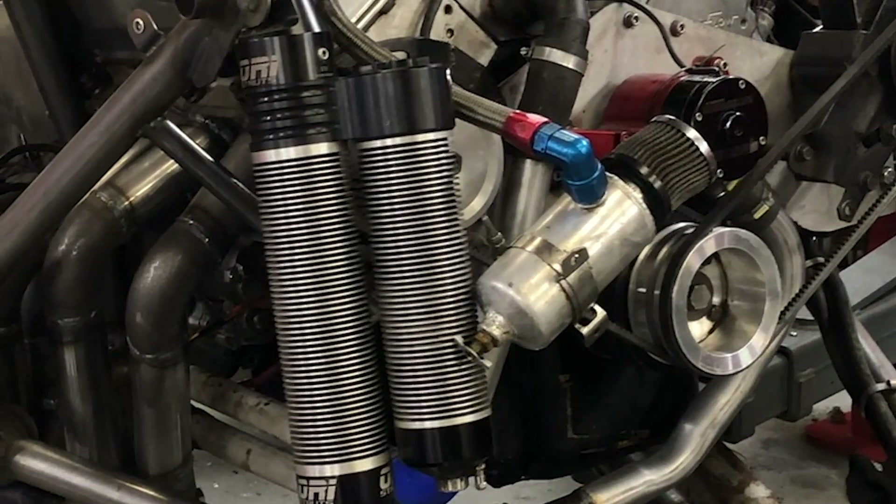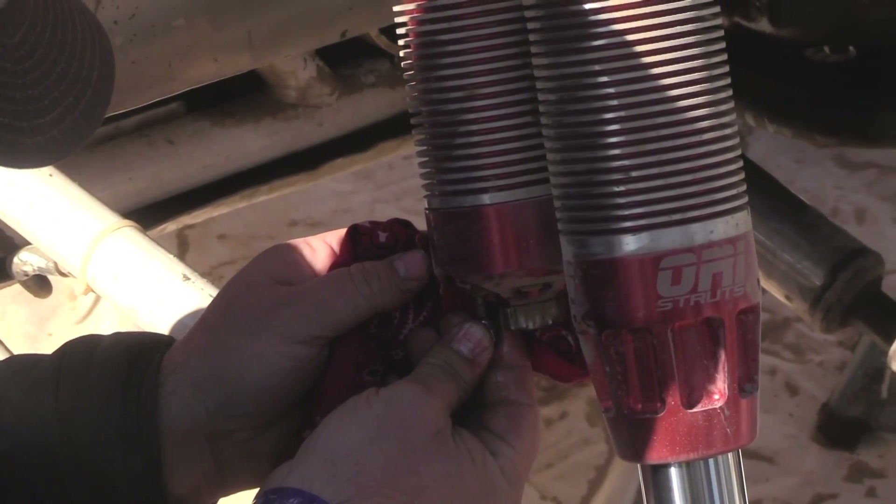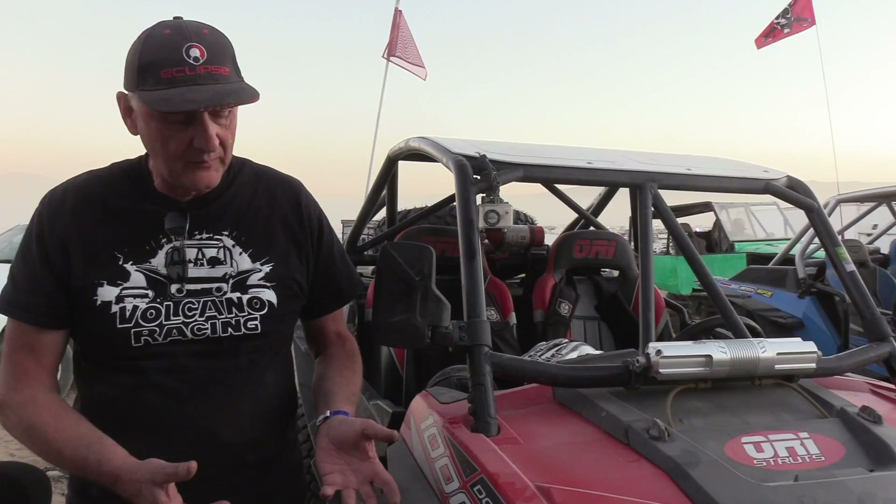What kind of improvements do we typically make after getting customer feedback? The biggest improvement addresses a problem all shock manufacturers have had: controlling the heat that builds up inside the shock absorber. As heat builds up, shock absorbers will fade as the oil gets too hot. Over the last 18 years, with King of Hammers input, we have been successful at controlling the heat both through the thin aluminum fins you see on the body of the strut to dissipate heat, and through the seal materials and type of oil we are using.